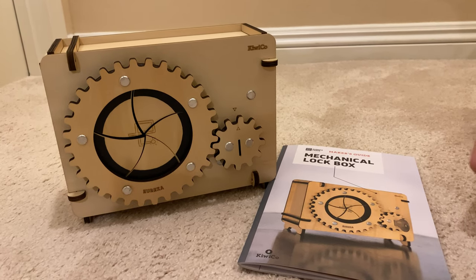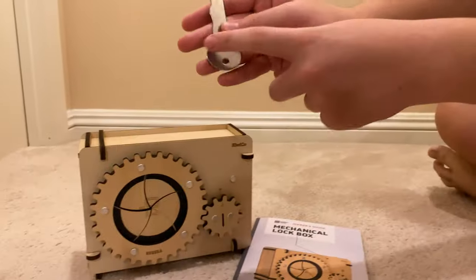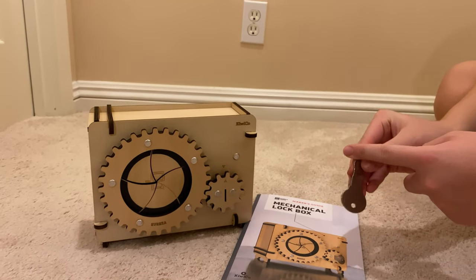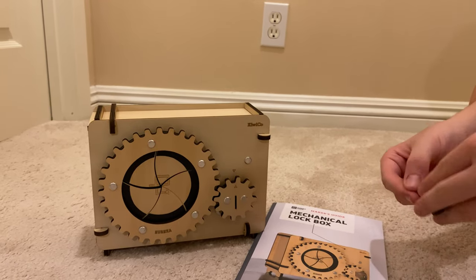So David, tell us what's up with this Mechanical Lockbox and how did you make it? Basically it's a three-tier lockbox — three-tier meaning there are three different locks inside using three different bumps on the key. This is the only key, unless you pick it.